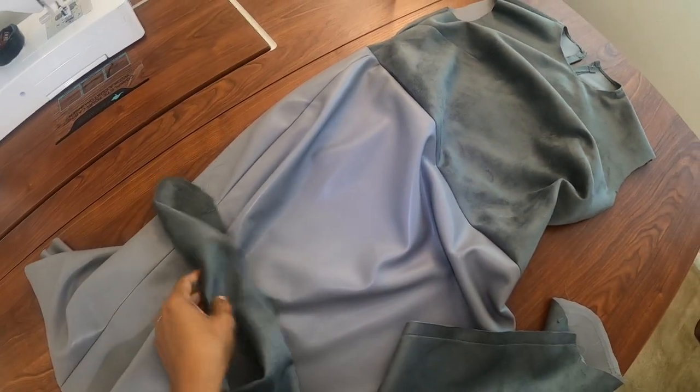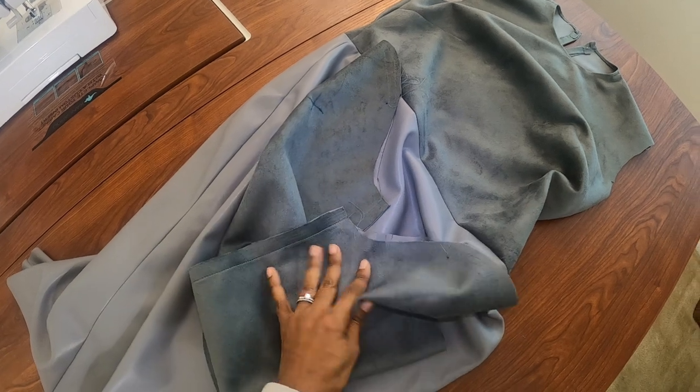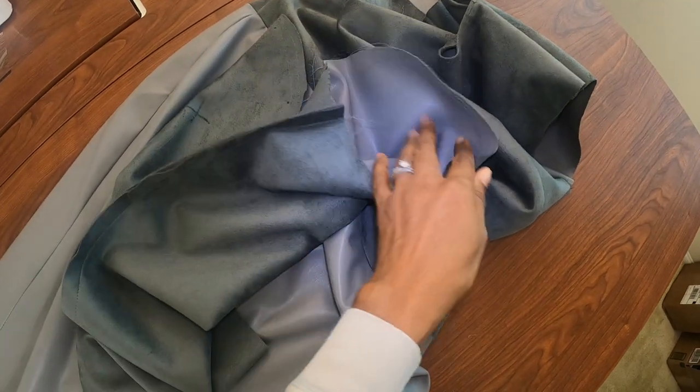I have the dress pretty much together. I am at the point where I need to put the sleeves in, and I have a zipper in the back — I just did the centered zipper, which is what the pattern recommended.